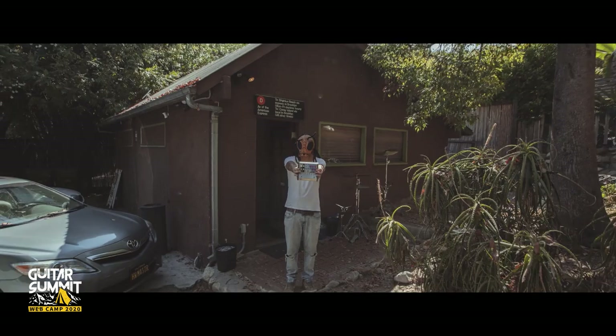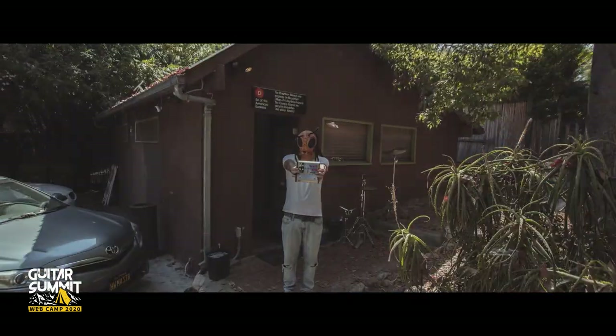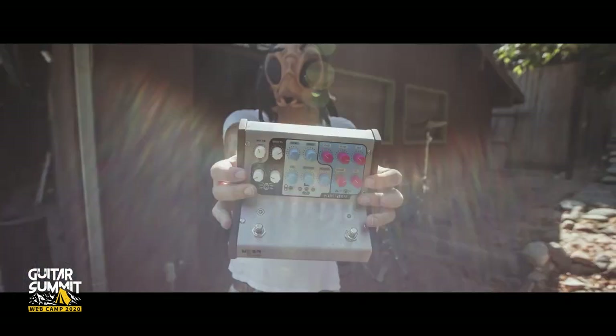Another really cool unit we got to try is from a brand called Neon Ag — it's called the Planetarium. It is a stereo reverb, chorus, and echo that then runs into a compressor with external sidechain. This thing really looks and sounds like it came from another world — that's why it's called the Planetarium.